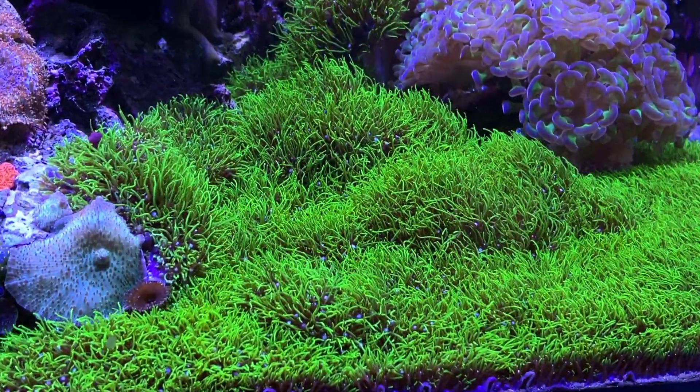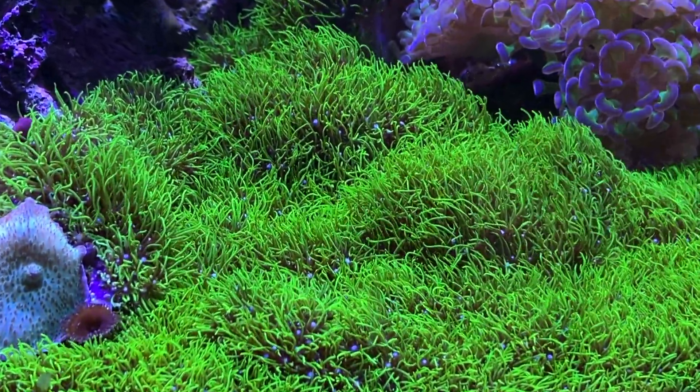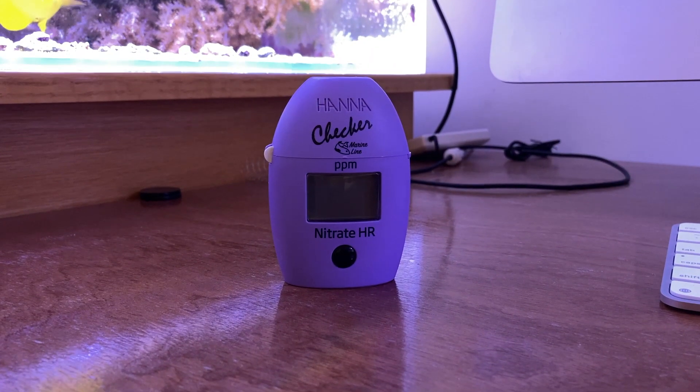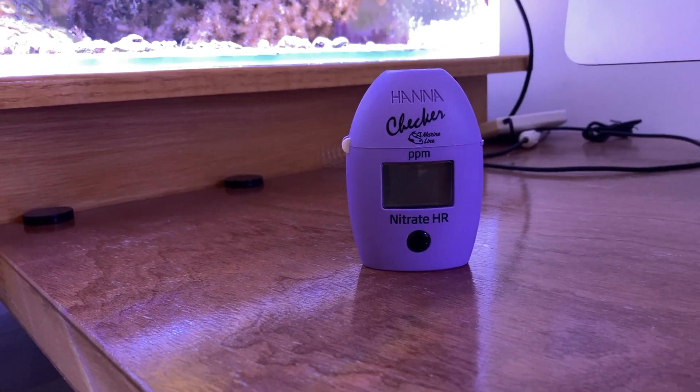If you're going to be the type that is going to be very critical about your parameter numbers, then invest in a good test kit. At least the Hanna checkers, in my opinion, would be something you should use.